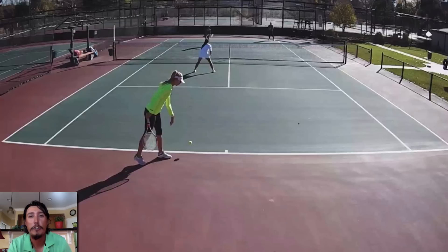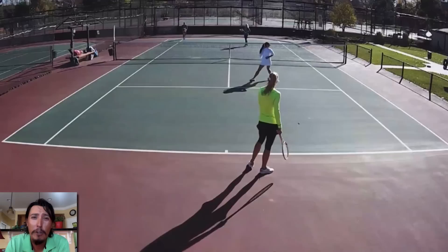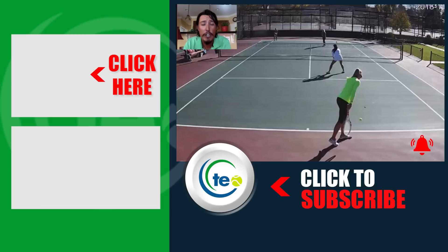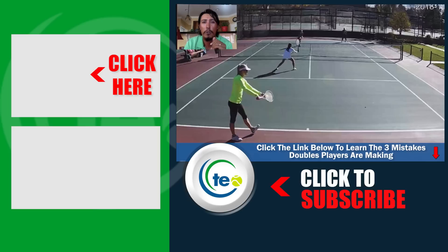Thank you so much for watching this video and for tuning in. We want to help you out as much as we possibly can, and I hope this lesson was of good value for you. Be sure to turn on your notifications and subscribe to the channel so when new content comes out, you'll be the first to get it. We also want to give you a free gift — the three biggest mistakes that teams are making all over the world. Click the link in the description below or somewhere in this video to get that. Thanks so much, we'll see you next time.